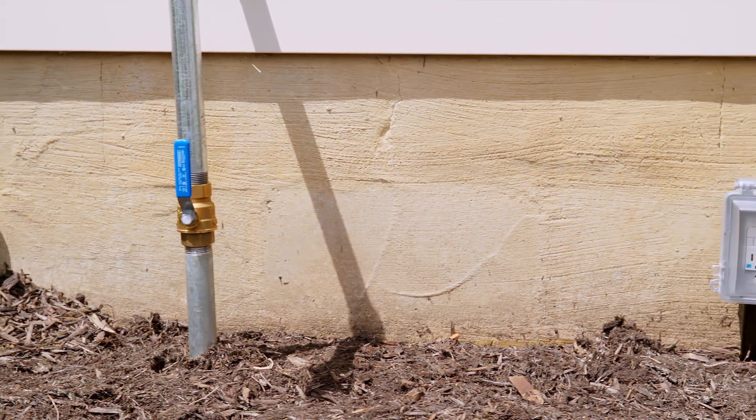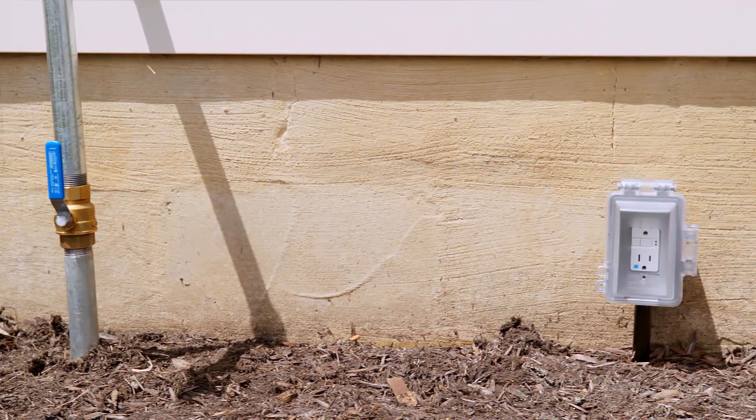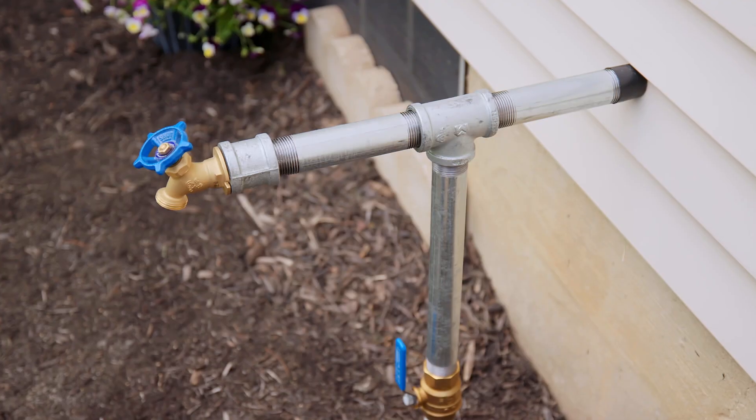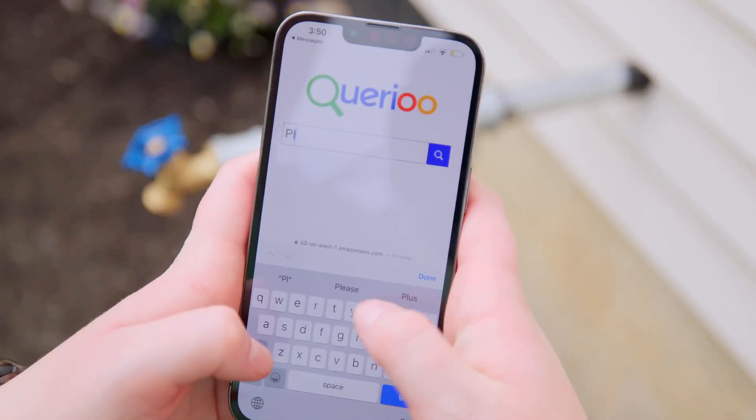Whether it's inside or not, you'll also need to make sure you have a power outlet nearby or can run an extension cable to plug the BlueBot in. So we've found our waterline and know we have power.